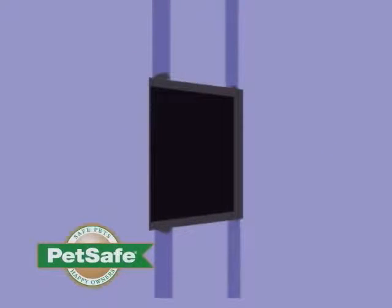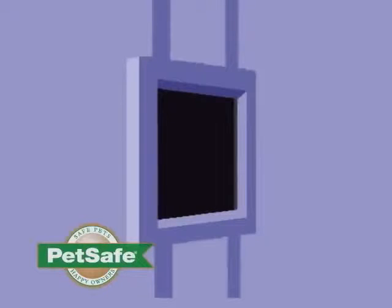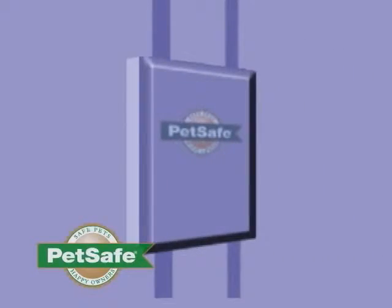If you have a raised panel door, after you have cut out your opening, you have the option of building up the lower area with wood strips to make the surface even and support the frame.